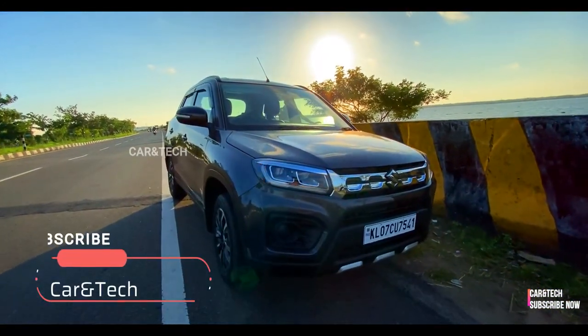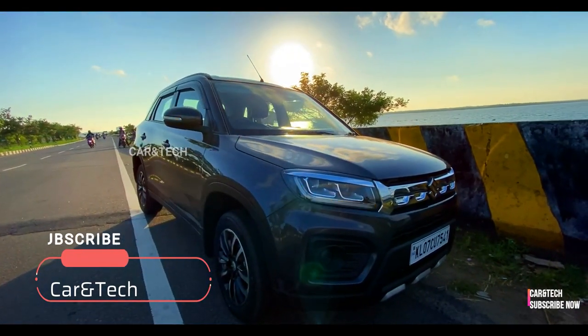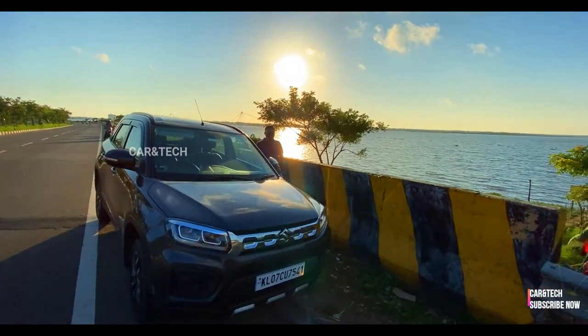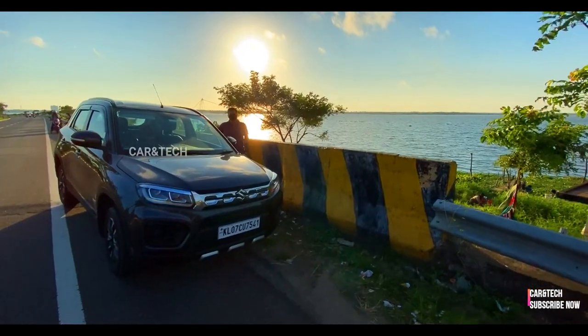In the VXi trim there were no fog lamps installed. Four alloy wheels were purchased extra from the dealer as this trim comes with steel wheels. The VXi trim gets a black roof line while the higher trims get the silver colored ones.